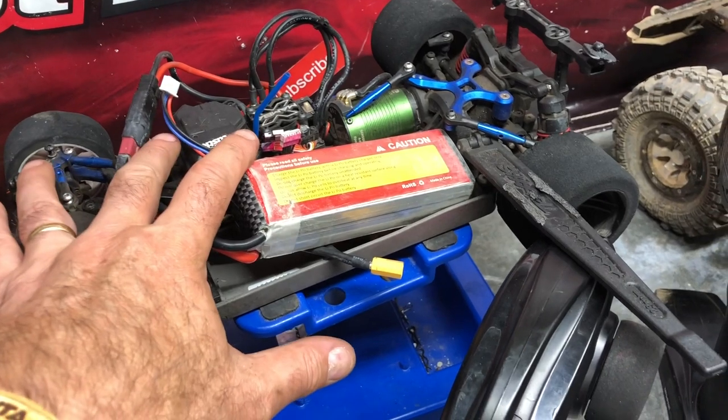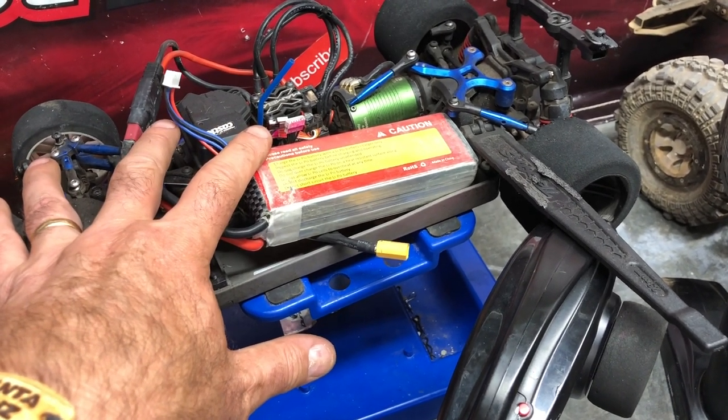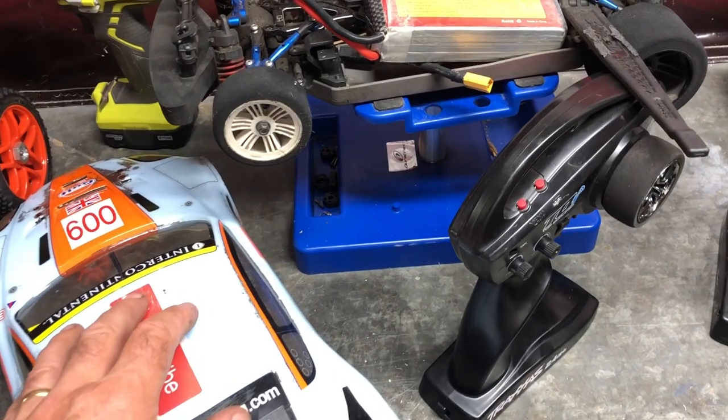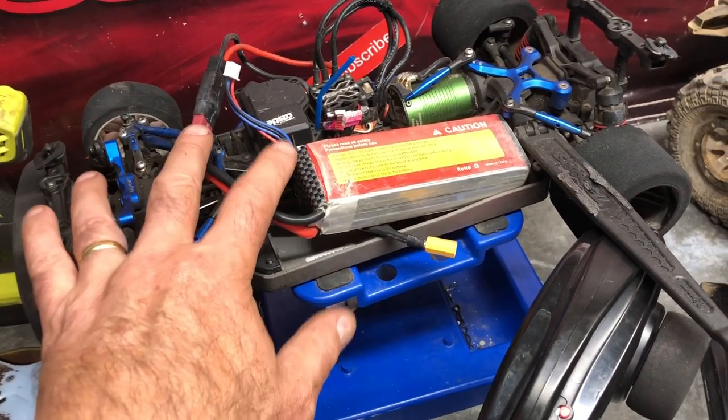I've just updated the Traxxas Link app — I can't show you that because it's on the very phone I'm using to shoot this with. I've uploaded the app because I want to go out for a speed run with the Fortek 2.0 VXL over the next couple of days, so that's taking about five to ten minutes to do its thing.